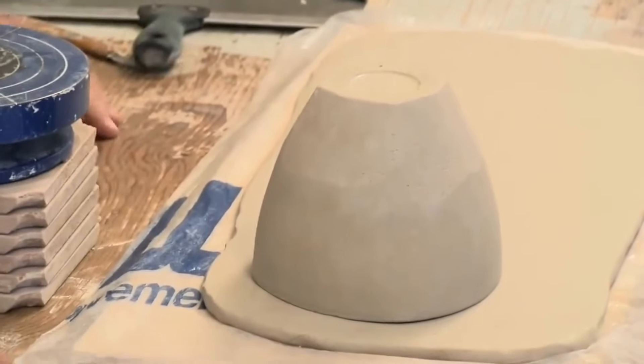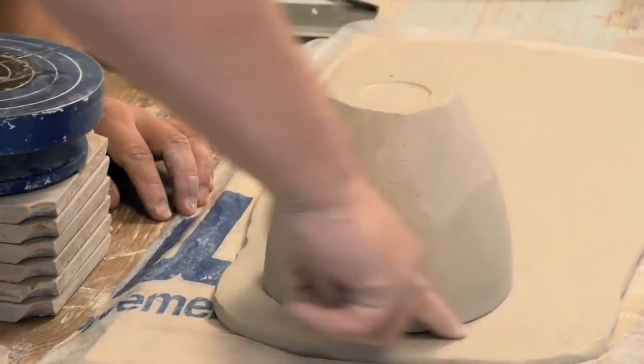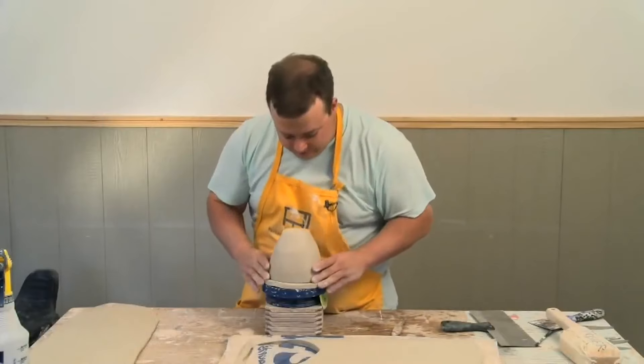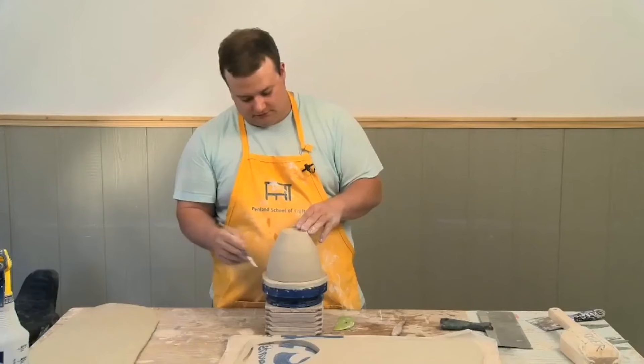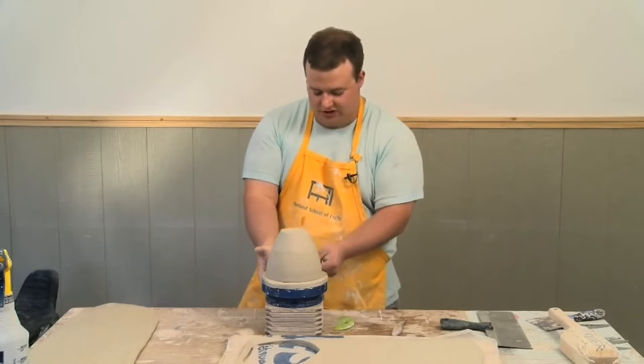I'll give myself about a finger's width extra and get this line back up here. I'm going to mark out the outline of this lid, and then I'll also mark where all the corners meet up.